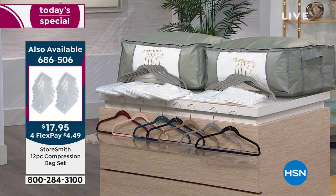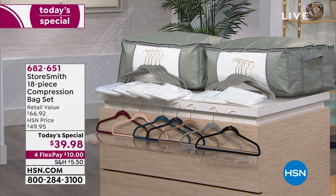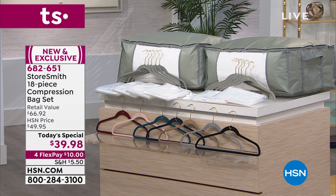You're getting a total of 10 huggable hangers. Color choices are black, steel gray, taupe, deep teal, blush, and merlot. In addition, don't forget you're getting two garment compression bags — great for garments but you can use them for anything. You're also getting four jumbo storage bags and two storage totes with handles on the side for easy placement anywhere you want.